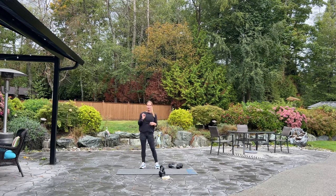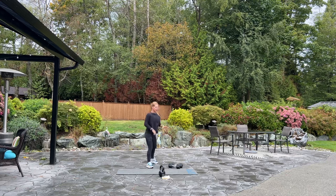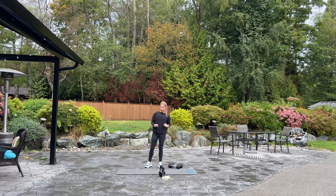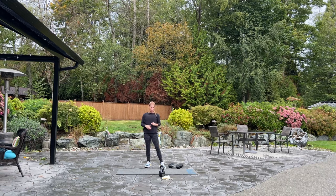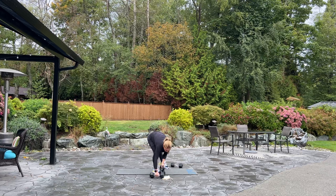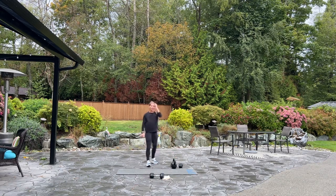Grab a drink if you need it. We're going to go into our next round. We're starting with four squats, sitting back into our heels. Then we're going to take one dumbbell up into four front raises. Then four spider plank and four kettlebell swing. If you don't have a kettlebell, you can also use a dumbbell. You're going to need one dumbbell and one kettlebell if you have it.